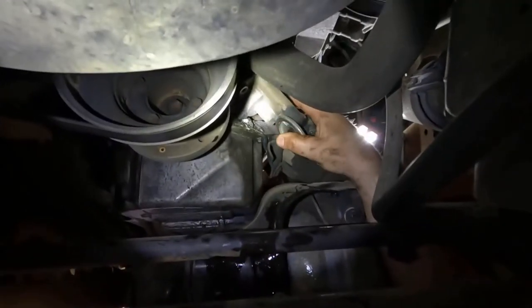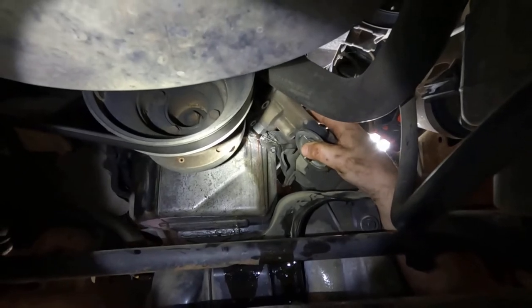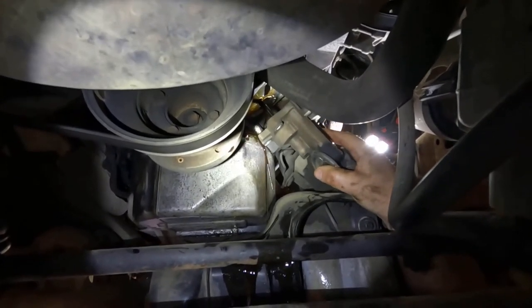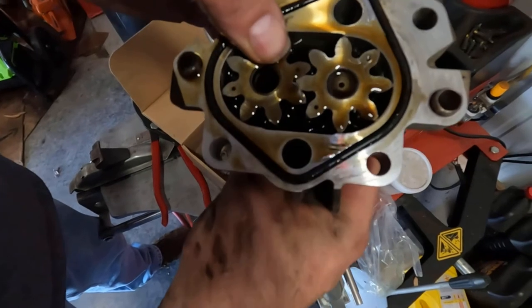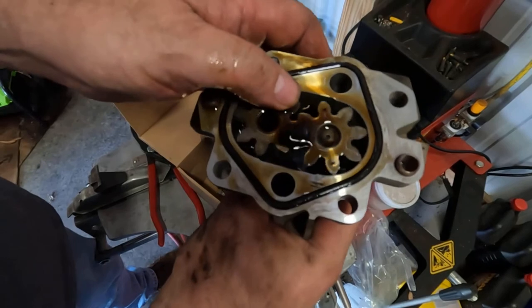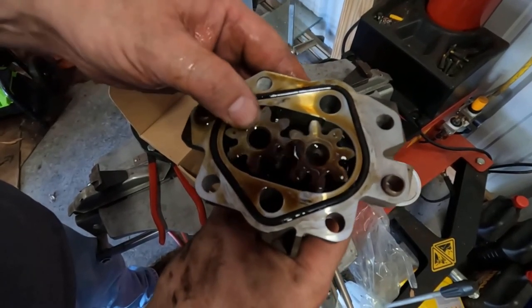Alright, I got my bolts out of it, so I'm fixing to take it loose here. Alright, I got this pump off and just looking at it, I don't see any teeth on the gears broken or anything, but that doesn't mean the pump ain't worn.